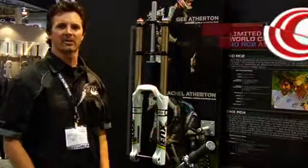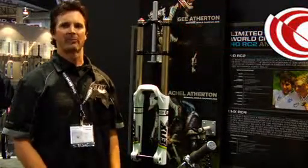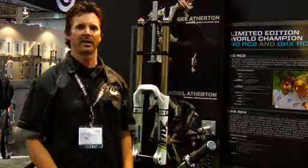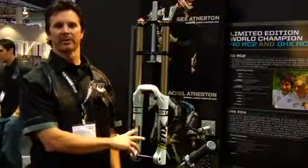Hi, I'm Mark Fitzsimmons with Fox Racing Shocks. We're here at Interbike and I'm going to talk to you a little bit about the products that we come out with based on our testing and racing throughout the season, and this limited edition 200-piece fork and shock we're doing for 2009.